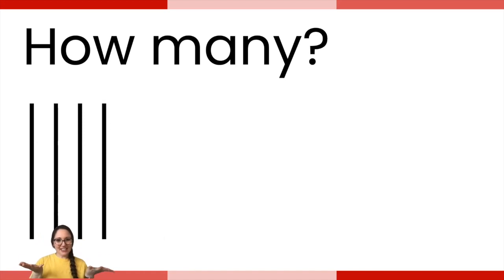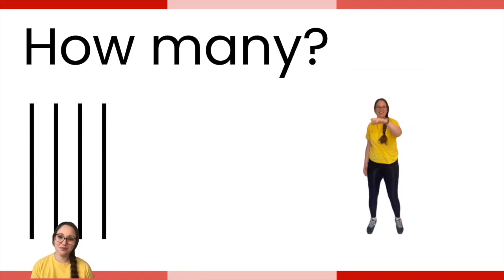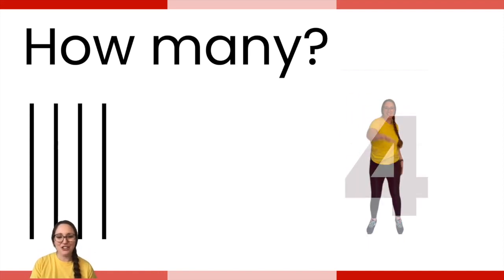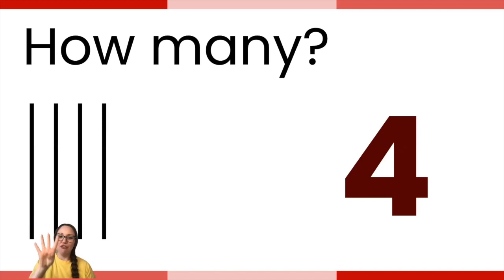How many? Count again. This time you're going to do swimming arms. Go ahead. Excellent — you only have to do four. Four tally marks, and you did four swimming arms.